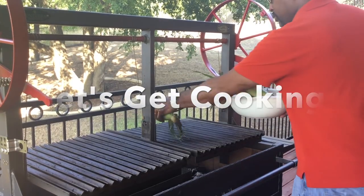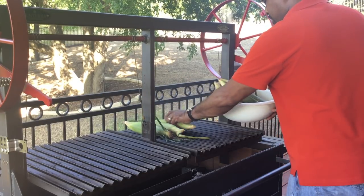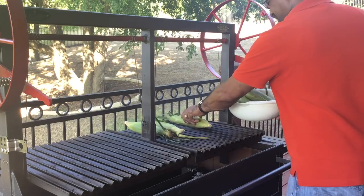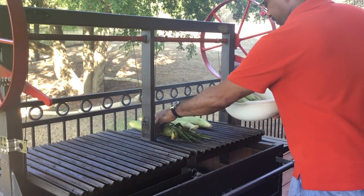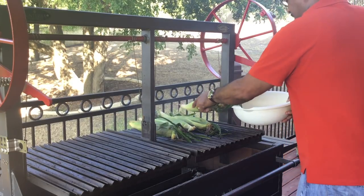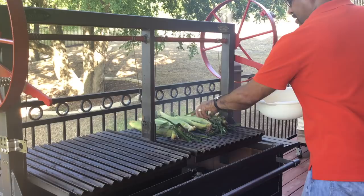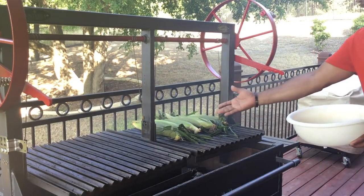I have six ears of corn. We'll just get those laid out and let them start steaming. Easy enough for our corn — we'll just let that go.